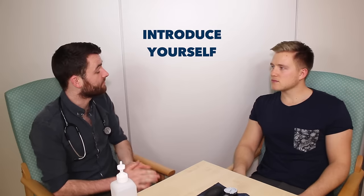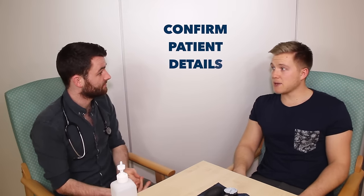Hi, my name's Simon. I'm one of the final year medical students. Can I just check your name and age please? Yeah, my name's Andrew and I'm 25. Nice to meet you Andrew.